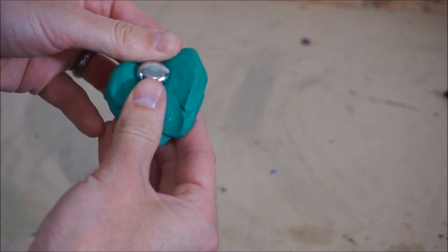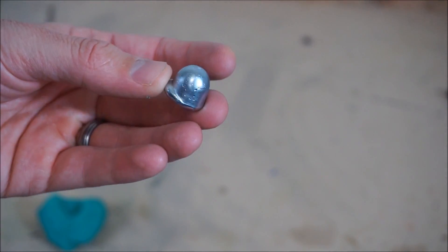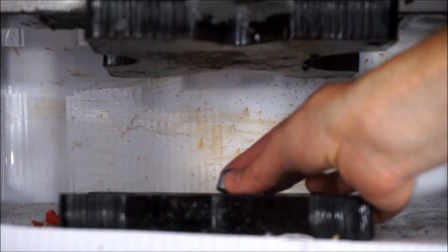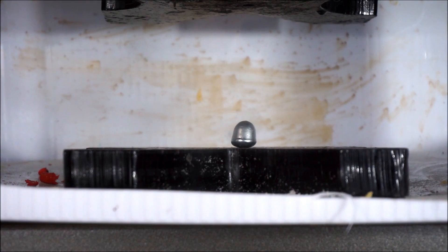Give it a little bit to harden and then we'll crush it in the press. Let's see what it looks like now. Pretty cool — let's go crush it and see what happens, see if it melts. Here's gallium getting crushed. Let's see if it melts under the weight of the press here.